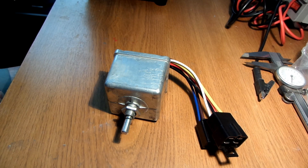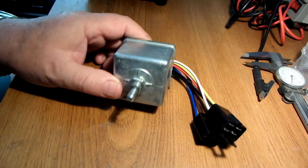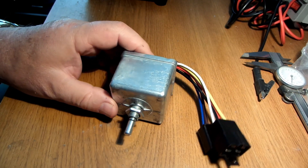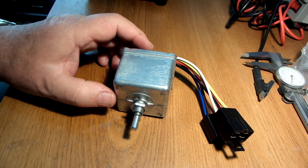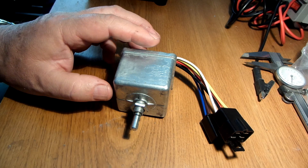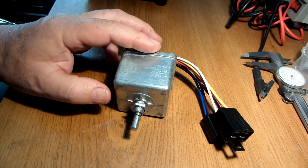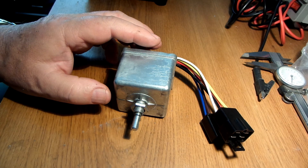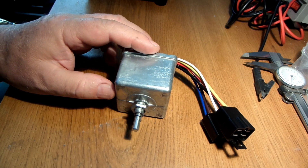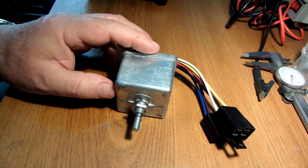Hi, this is Dave with Dave's TR4A. Thanks for coming back to my channel. This video is going to be about installing a new wiper switch in my TR4A, which will be an enhancement to my previous enhancement of my wiper system, where I installed a TR6 wiper motor, TR6 wiper switch, and wheel boxes. You can see that whole playlist on my channel if you're interested.